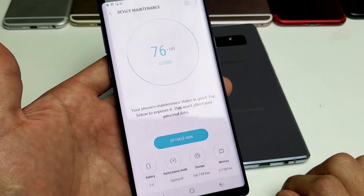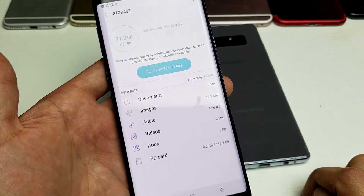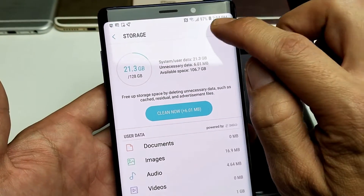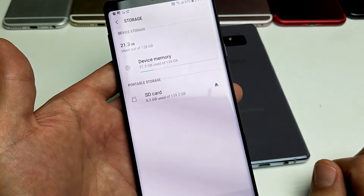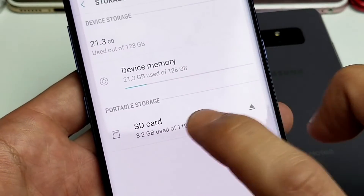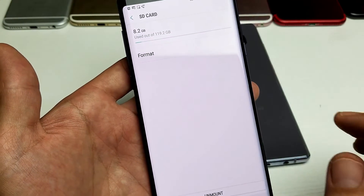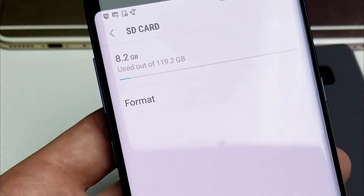Tap on that and then from here we want to go down to where it says storage. Tap on storage and then on the top right hand corner you see those three dots. Tap on that and we're going to go to storage settings right there, and then we can see our SD card down here. I used 8.2 gigs out of 120, so let me go ahead and tap on this — it says 8.2 gigs used out of 120 gigs.